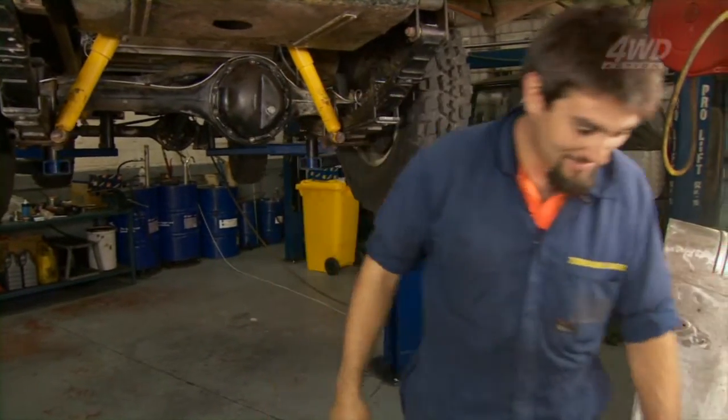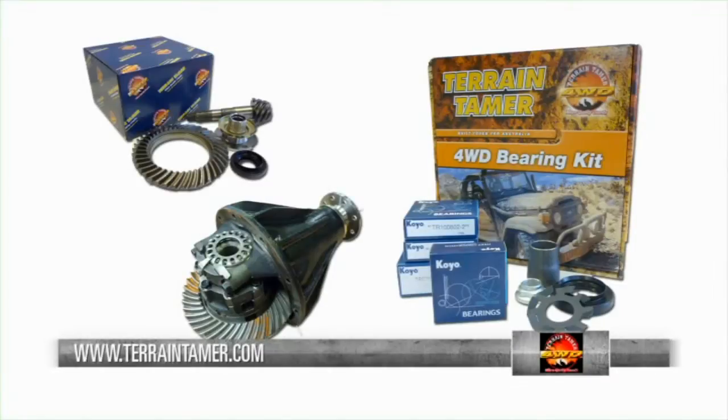That old horse is a bit of a worry, isn't he? For the highest quality diff components, visit TerrainTamer.com.